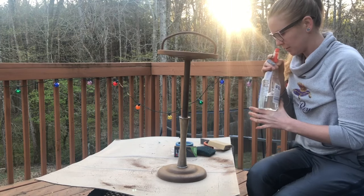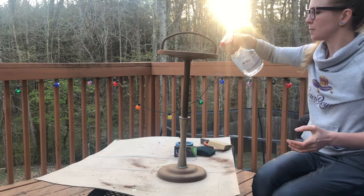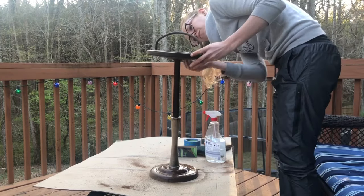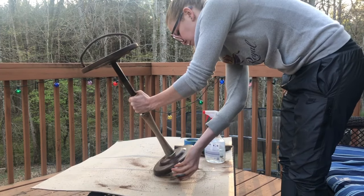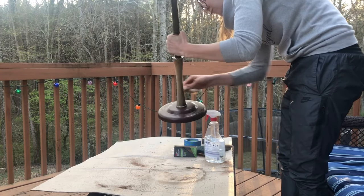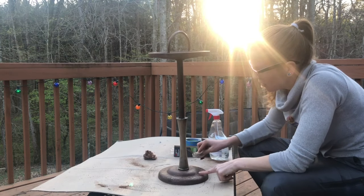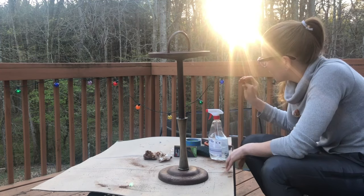Now it's time for a paper towel and a little Windex — I actually think it's just vinegar. Vinegar really is an amazing product, just a little vinegar and water. It's going to take all the dirt and grime right off. Okay, this bad boy is ready to paint.